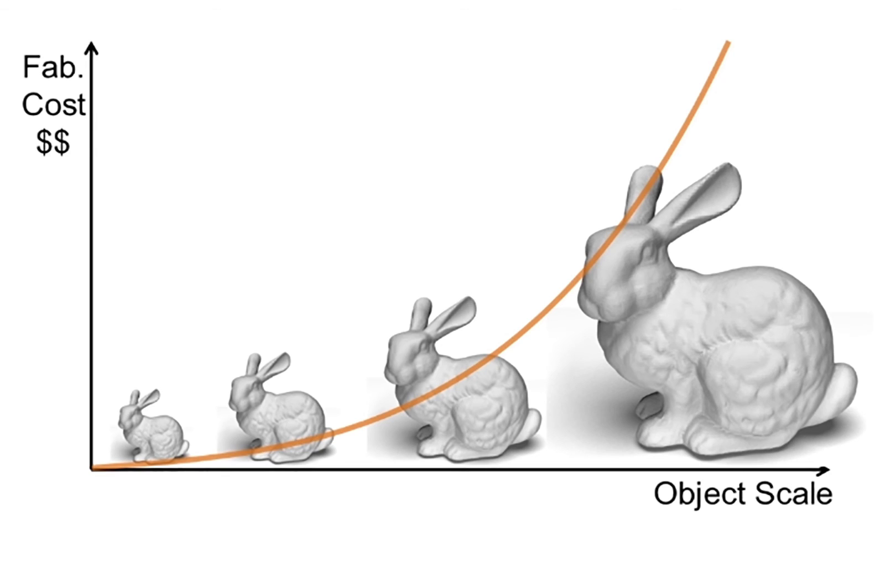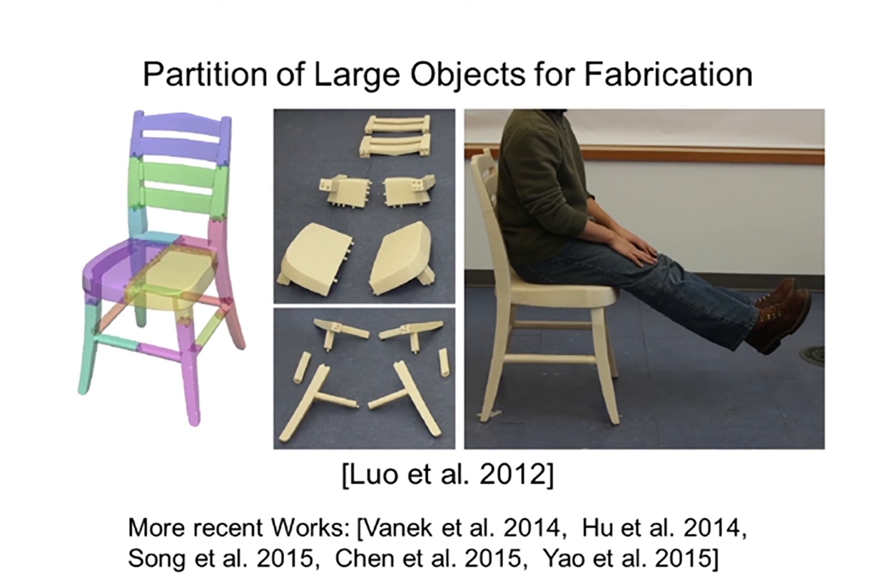The cost and time of 3D printing grow cubically with respect to an object's scale. To fabricate a large object, it has to be partitioned into smaller parts for printing and assembled later.